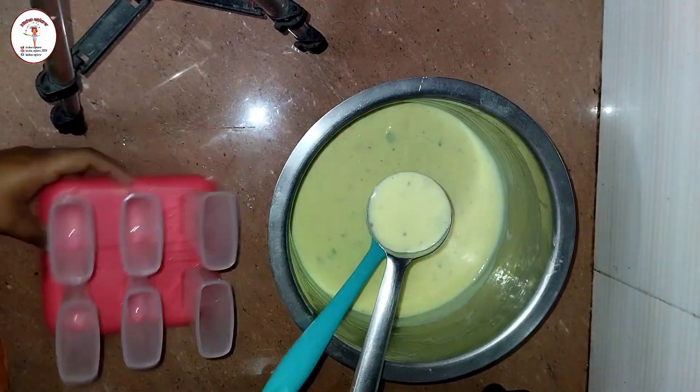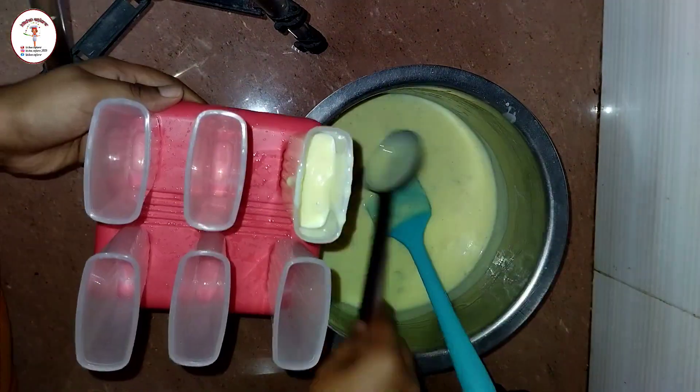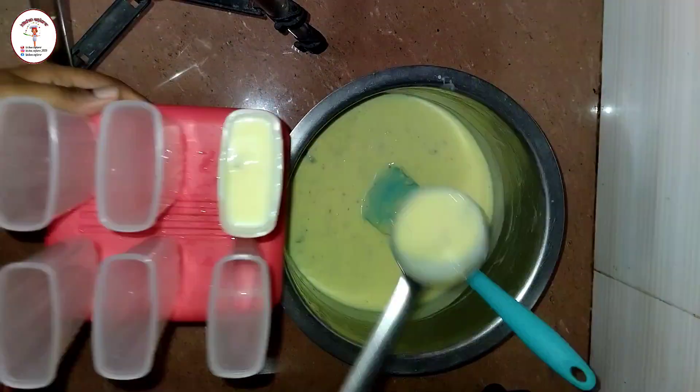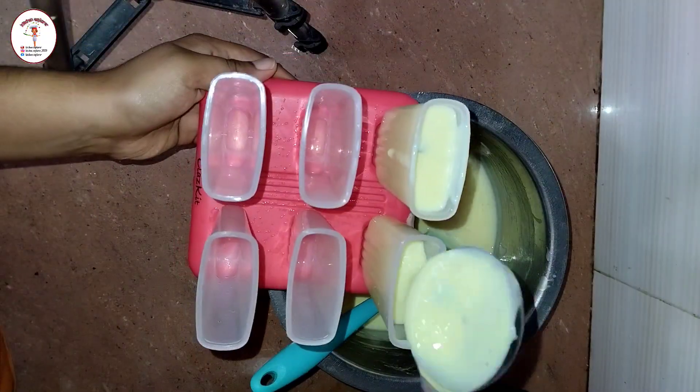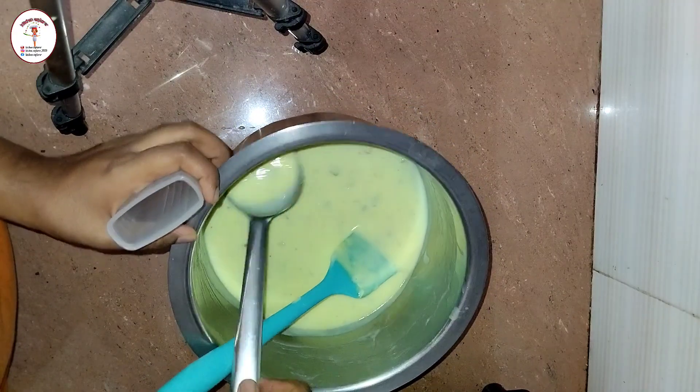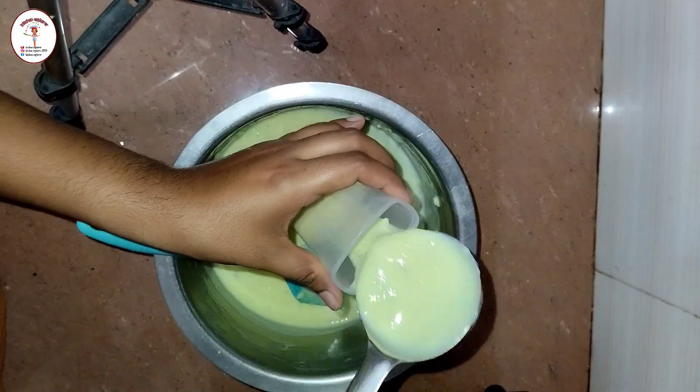Transfer the kulfi batter to an ice cream mold. If you don't have an ice cream mold, you can use cups or small glasses. If you have a kulfi mold, use that. Here I have a candy mold. After filling the kulfi mixture into all the molds, the remaining mixture was filled into a kullad.